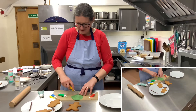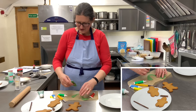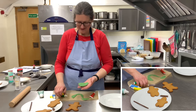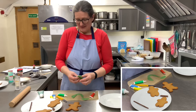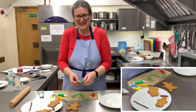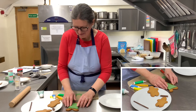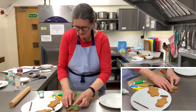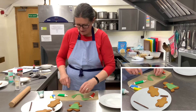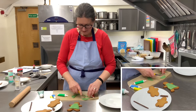Using just a sharp knife, I'm going to give him a tunic. I'm going to pop a green tunic on him and just spread it out so it's all over. I might cover his arms a bit as well, just with a little bit of icing.